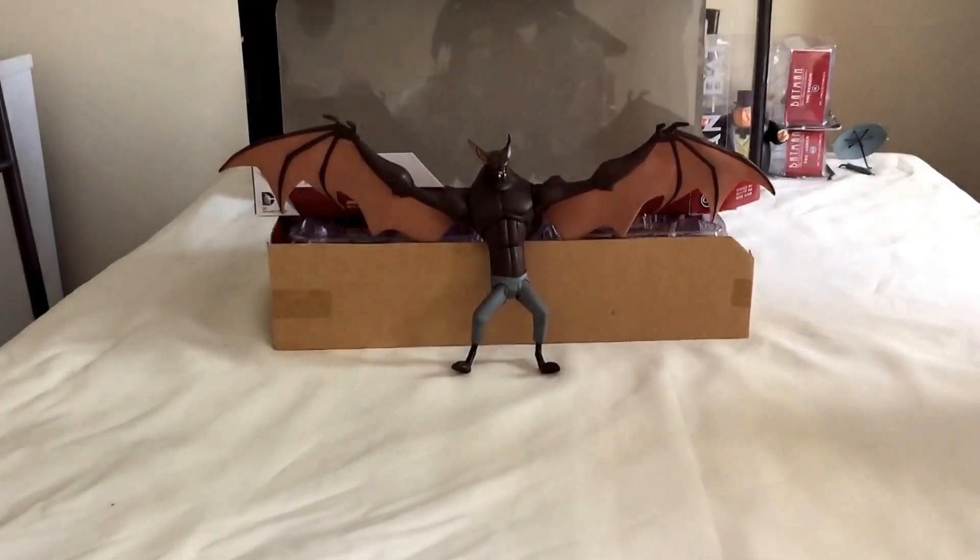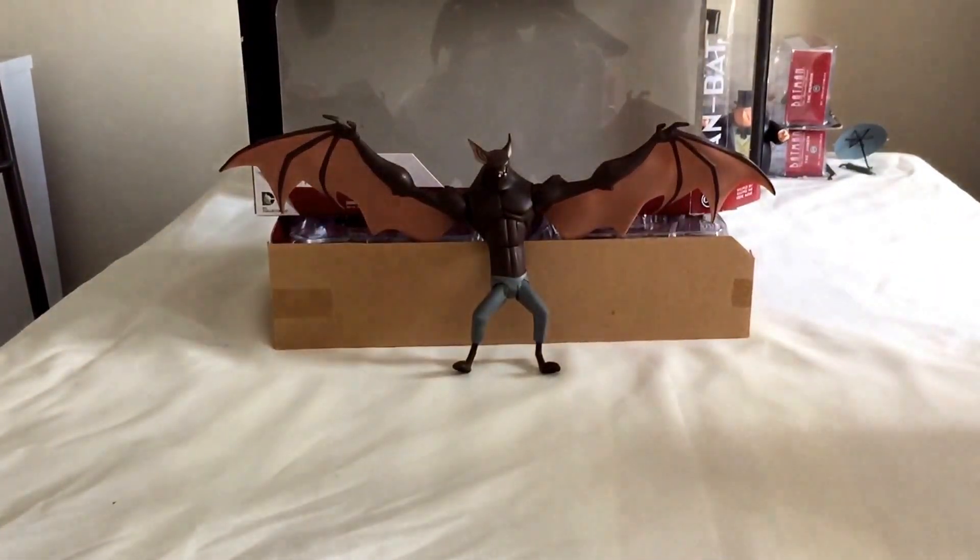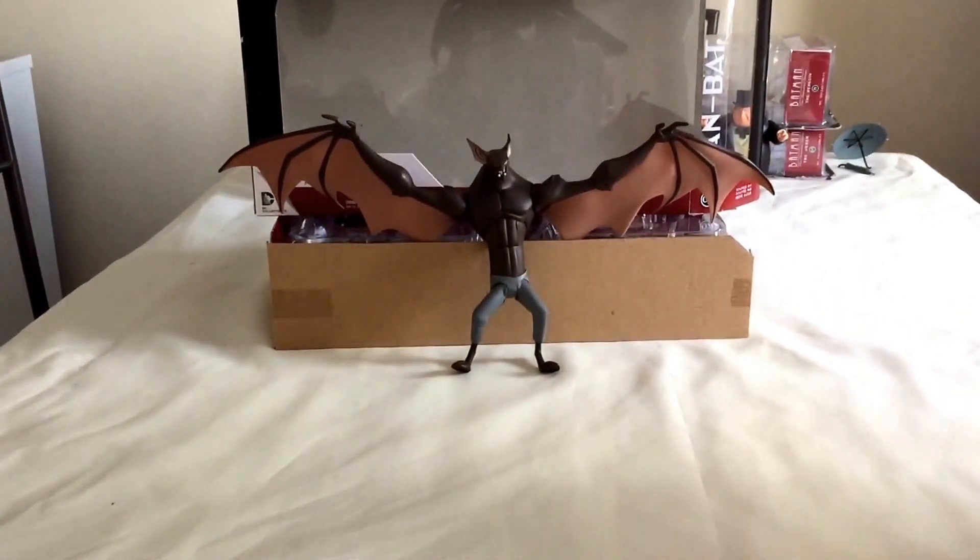Hello, thanks for joining me today. This is DC Collectibles, Wolverhampton, which is in England. And today we are going to do a little review of the Man Bat from Batman the Animated Series.